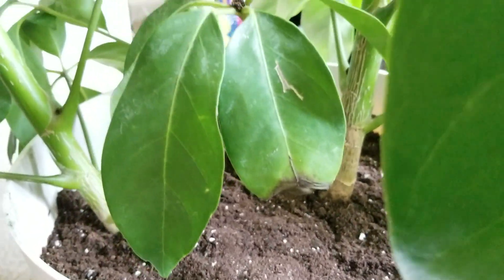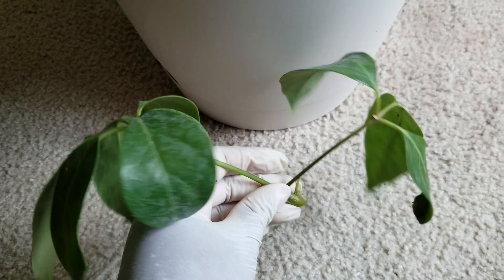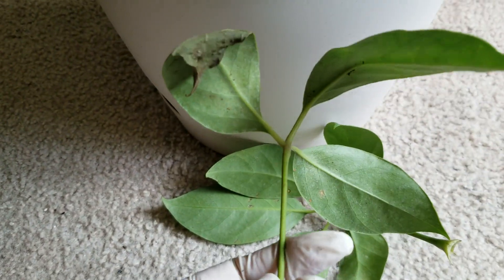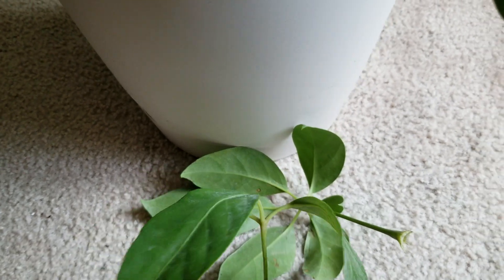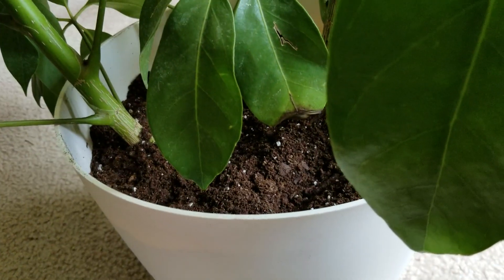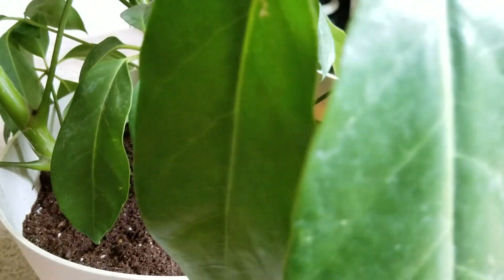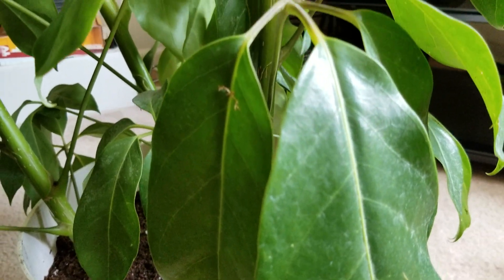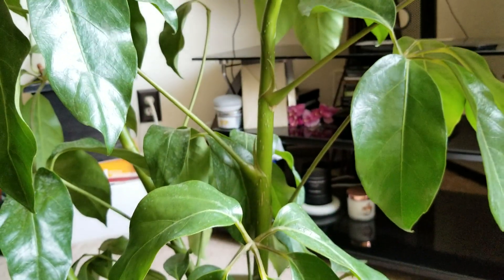I'm just going to prune some of the leaves off. Two of the lower leaves fell off and it's okay because this one was starting to turn brown. I'm going to give my plant a nice drink of water. Thank you so much for tuning in. If you have any care tips for the Schefflera or umbrella tree, please feel free to leave a comment below. Thank you, see you in the next video!